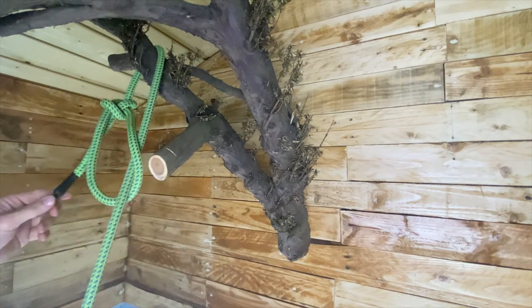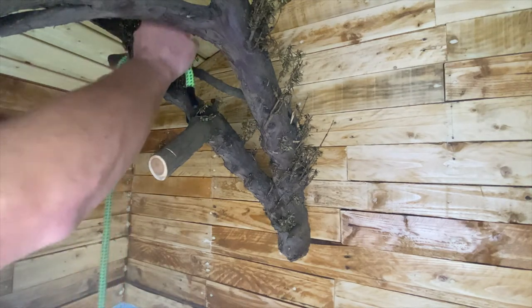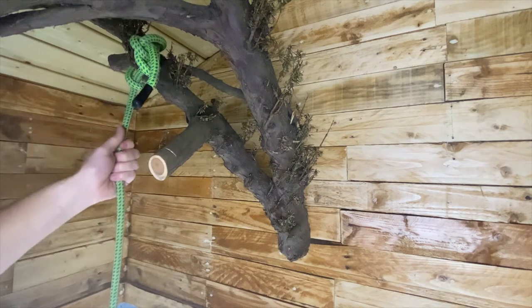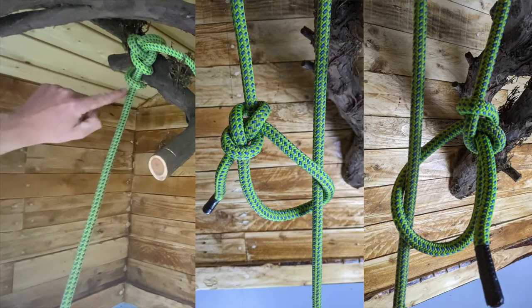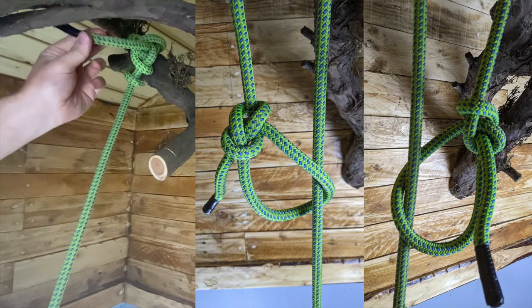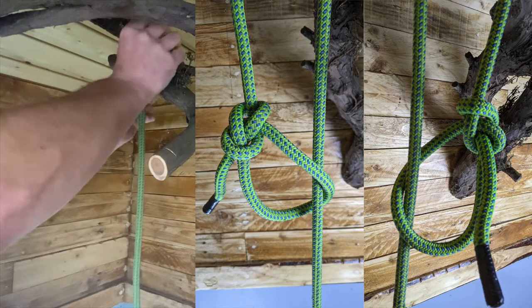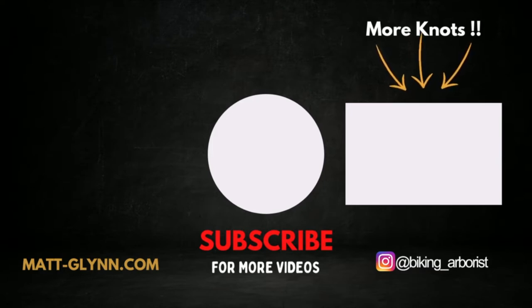So you pull on the working end — it pulls the knot to the top of the tree. And as you can see, it's only a small branch — it doesn't look very tidy but you get the idea. It'll cinch down on the branch. One little tip: you can make the actual loop of the knot bigger or smaller depending on how big a branch you're going around. If you're going around a big branch, create a larger loop; for a small branch, a slightly smaller loop. I'll see you next time.